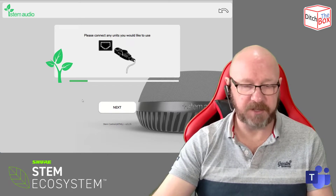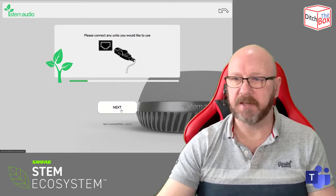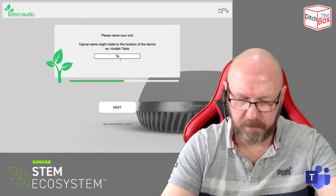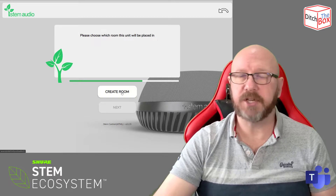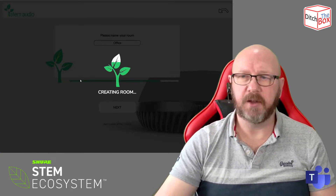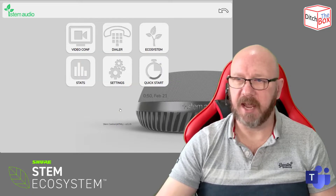This is the web UI for this single device, but the web UI on every single device can be used to manage all the devices in your STEM estate. I can ping it, give it a name, and then create a room. Going ahead and creating the room — it asks if I want to add any more units. I don't have any more units, so I'm done.